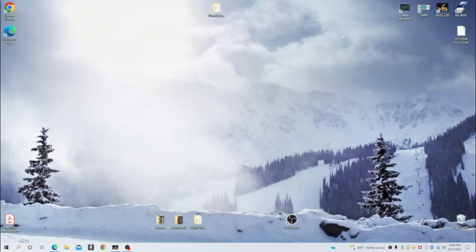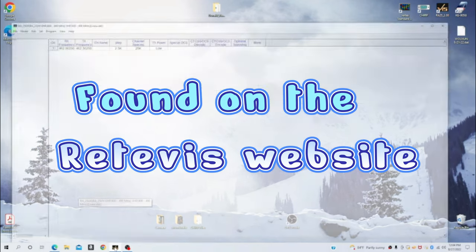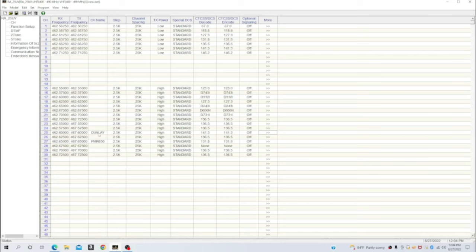I want to show y'all the programming software for the RA25. It cannot be programmed via CHIRP, so you have to use the RA25_2.00 software for programming this particular radio. I've only made minor changes — I went in and changed some tones — but you can tell this is directly uploaded from the radio with only lines 25 and 27 being changed. So you can tell that this radio comes with all those tones already preset; they're not set to wide open. I can tell you I have had issues with this particular software. It is not user-friendly.